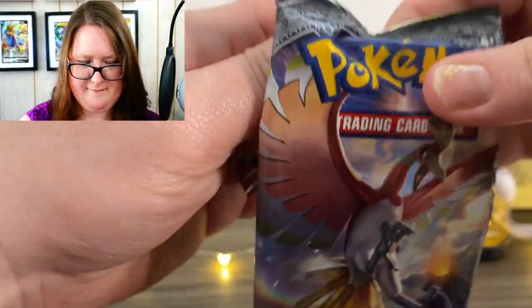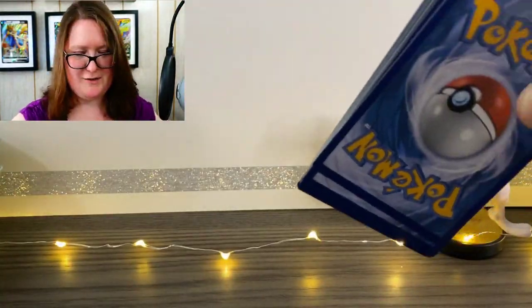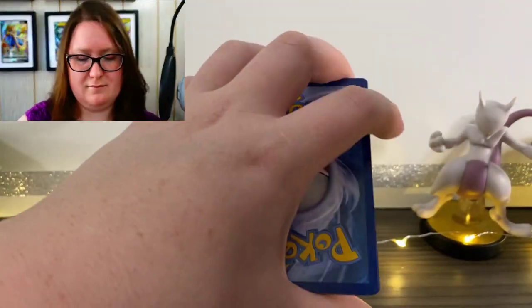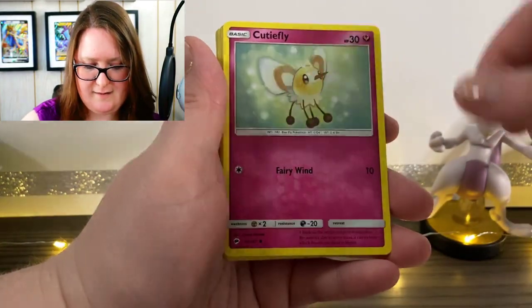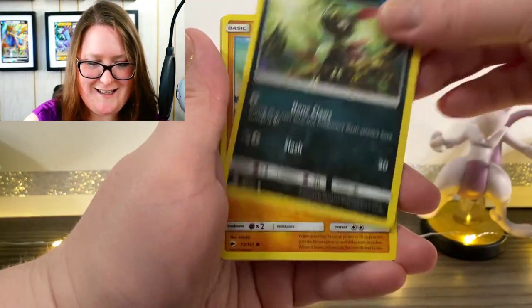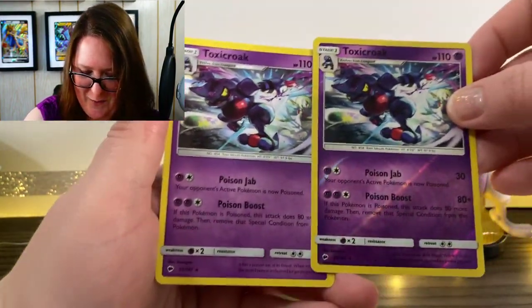Here's the next pack. This feels so weird opening these — just the packaging, it's so different. We have our Energy card, a Wimpod, a Viper, a Sophocles, a Beautifly, a Horace looking so cute, a Venipede, Fist Brawler, a Reverse Holographic Toxicroak, and then a normal Toxicroak — one right after the other.